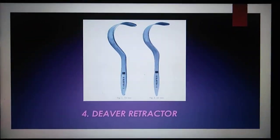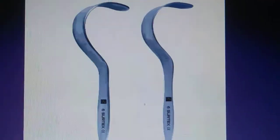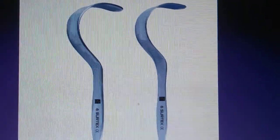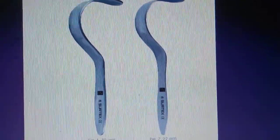The fourth one is the Deaver retractor. The Deaver retractor is used to widen the surgical incision and hold the larger organs contained inside the abdominal cavity during a wide range of general surgery procedures.